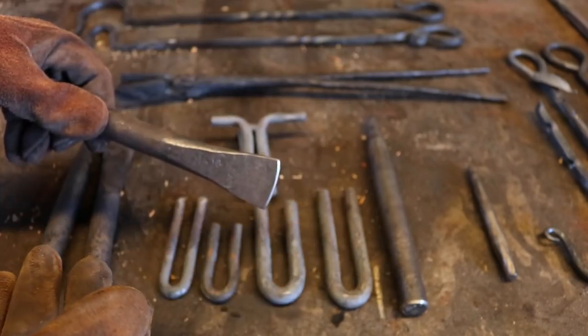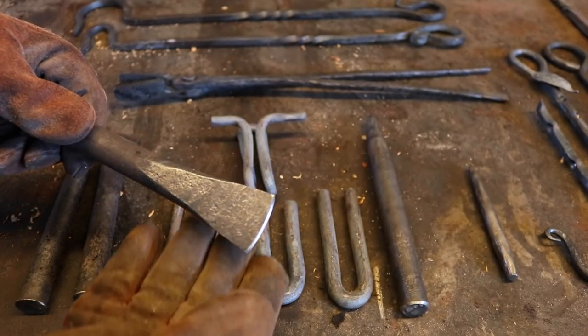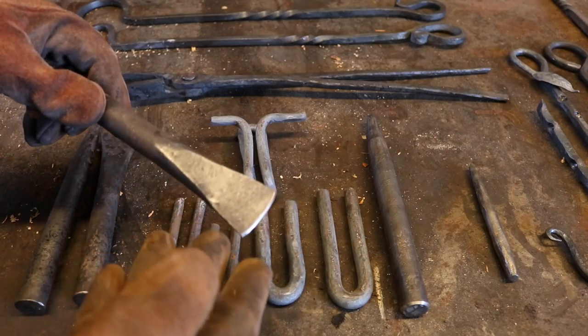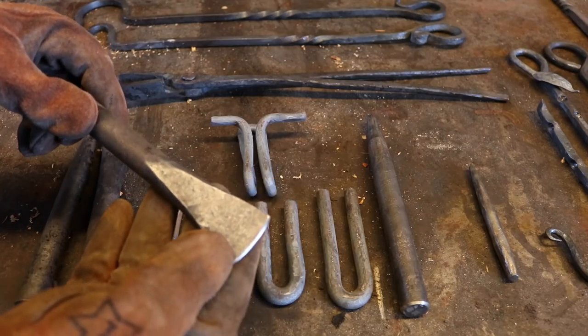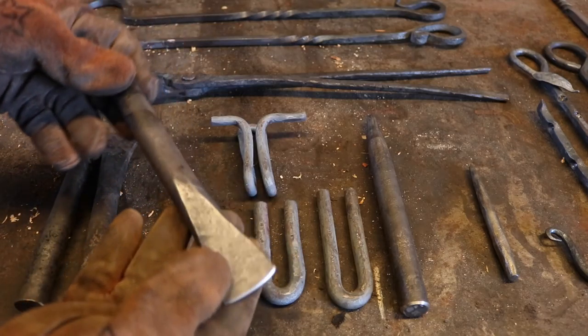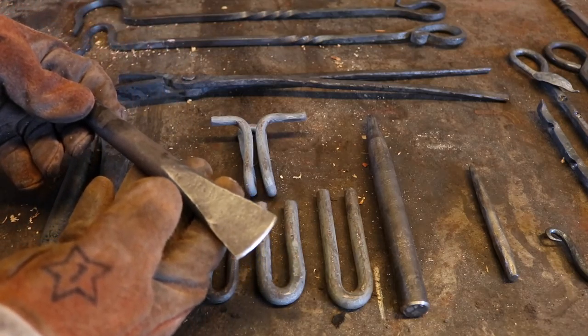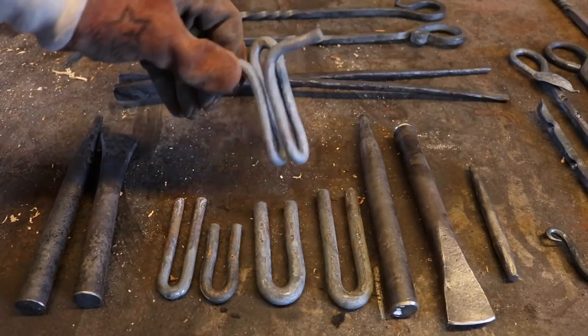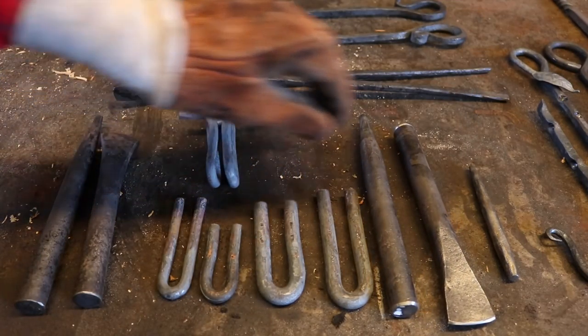What I learned in this class was that I don't know anything, but I did learn a few fundamentals — at least a foundation to get started. Here's a chisel that I built, a walking chisel I used for all sorts of things. A swaging tool to fit in the hardy hole. Just all kinds of cool things.